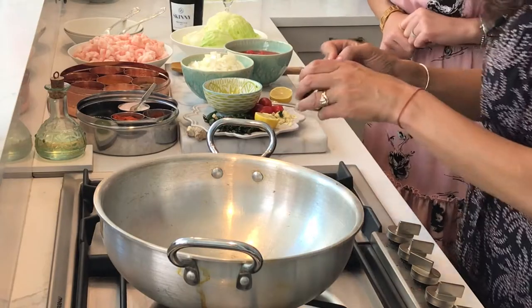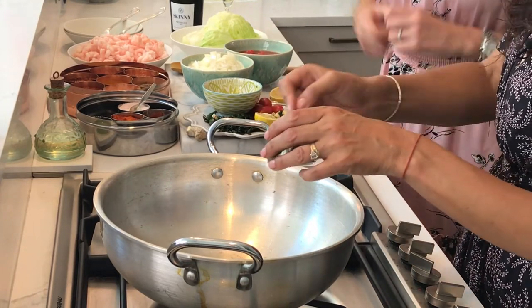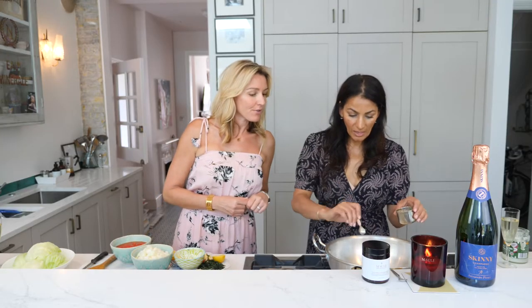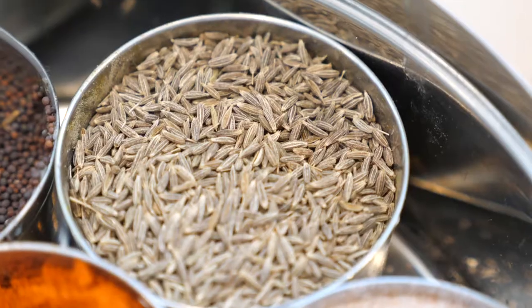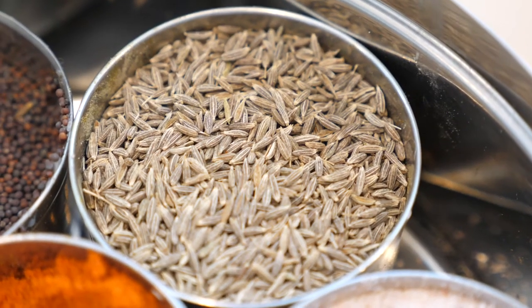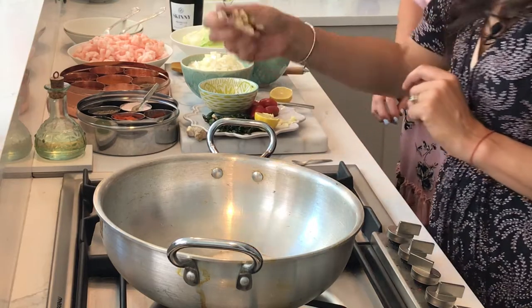The oil is nice and hot now, so we're adding the cumin seeds — you can see them sizzling straight away, so we know the oil is hot. I'm adding four because I love cumin, I could pretty much just drink it. Cumin is very, very good for you and I like the way it makes my food taste. Cumin added — now we're going to add the garlic.